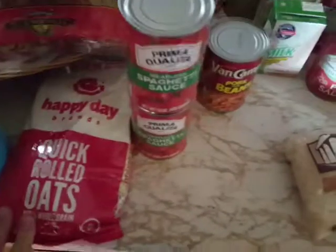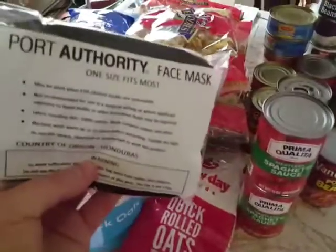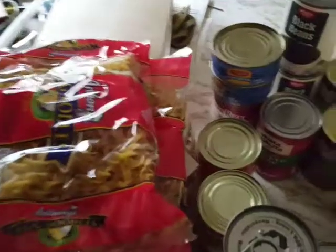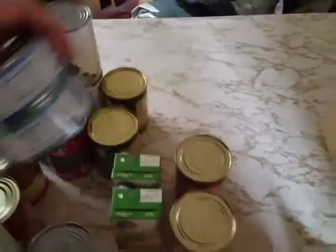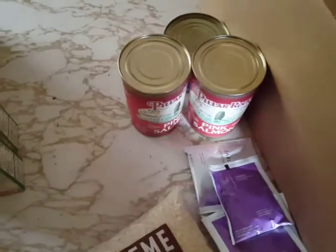Got tea, rice, oats — actually we got two things of oats, one comes in a cylinder. Got a pack of Port Authority face masks, two packs of egg noodles, a thing of raisins, and a thing of instant mashed potato flakes.